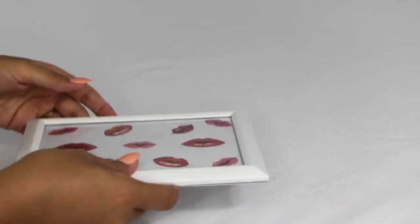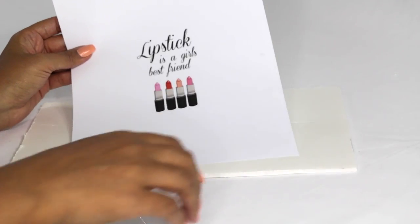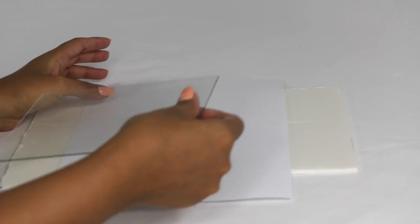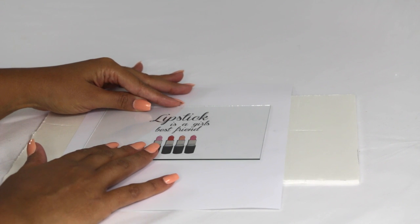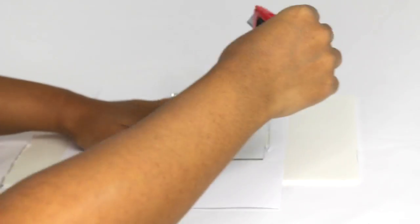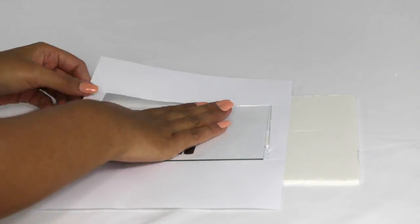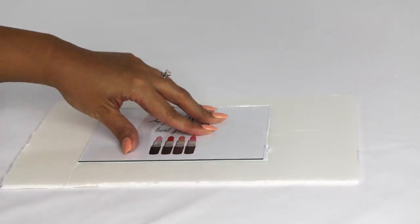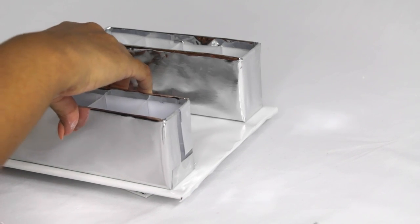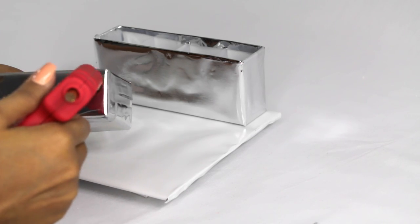For the second frame, I went on PicMonkey, designed an insert, and printed it out. After that I placed the glass right on top to make sure it was the exact size of the frame, then did everything the same as the first one.